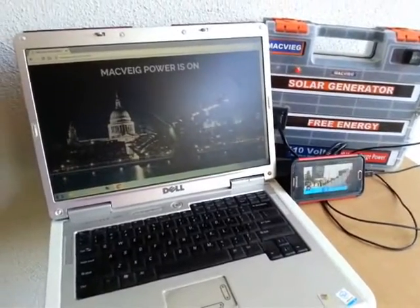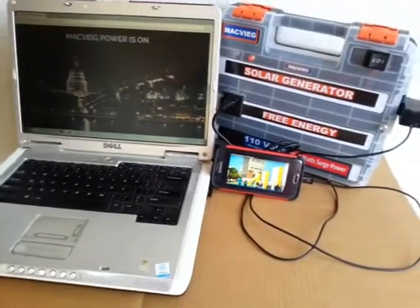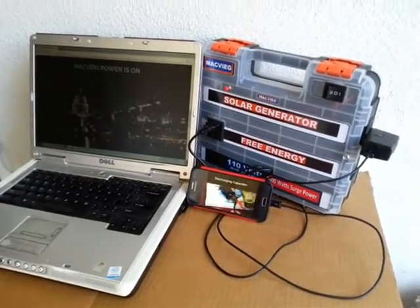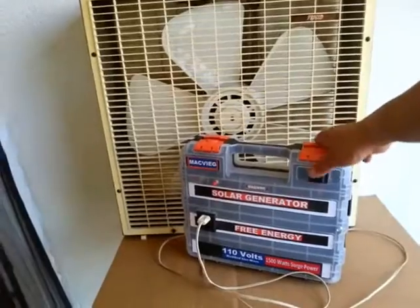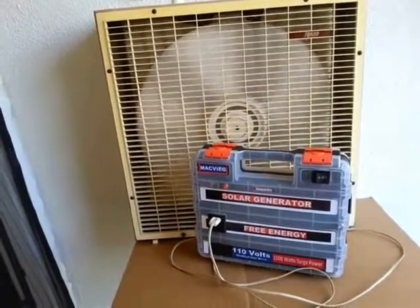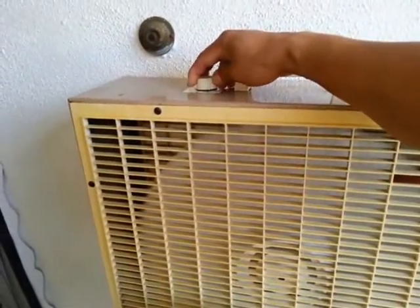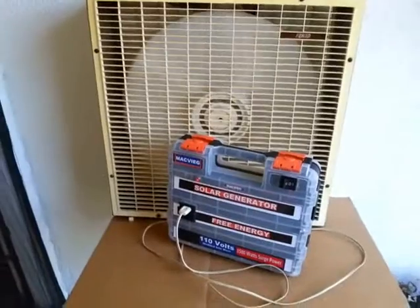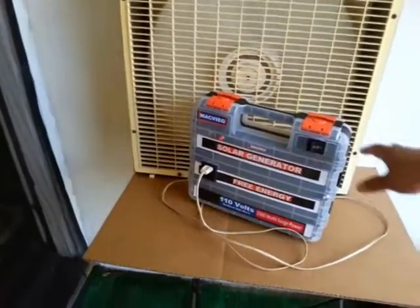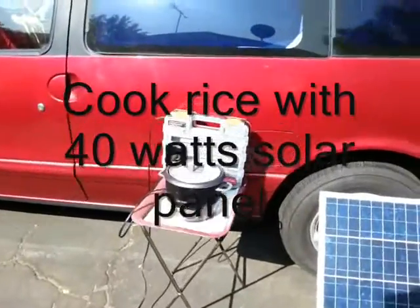You can charge your laptop and cell phone anywhere. You can run your electric fan. You can cook rice at the heat of the sun.